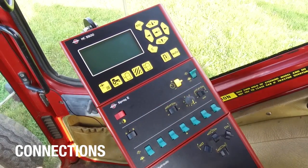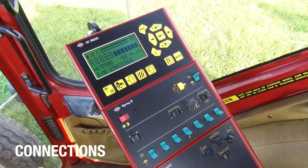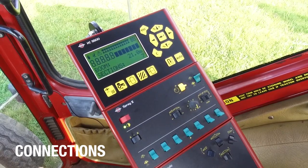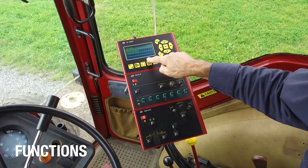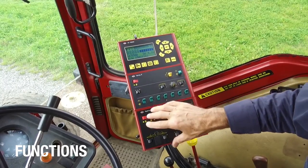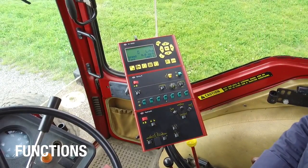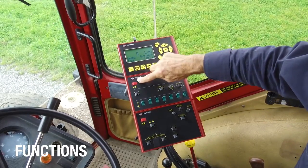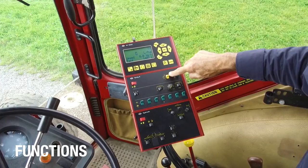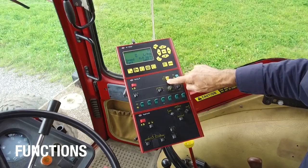Let's turn the sprayer on. This spray box switch turns on the computer and this box turns on the hydraulics for this particular sprayer. If we look at the spray box first, the top set of switches is for the on/off and for the pressure control up and down. This is color coded to the valve on the sprayer.